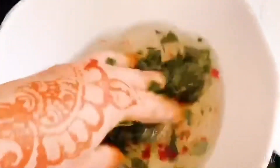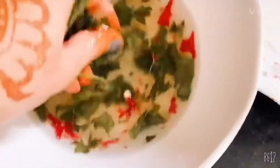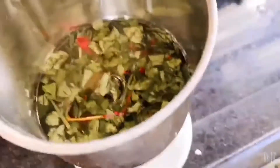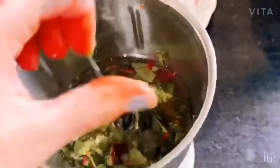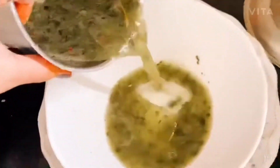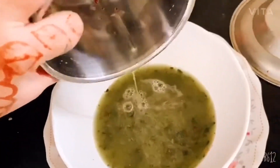Now, if you want to grind it, you can also grind it. Otherwise, you can use it as is. I prefer to grind it. I will show you how it looks. You can use this one as well. In the same way, you can grind it.